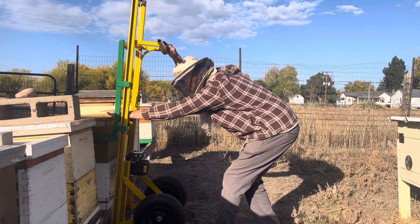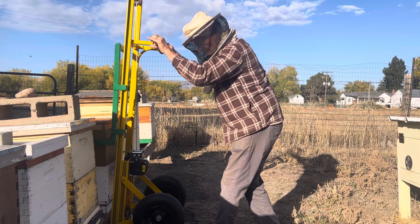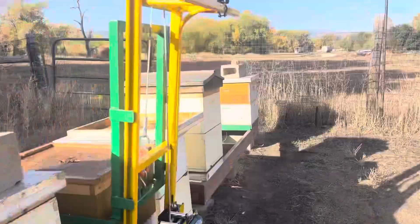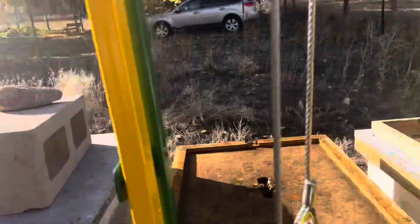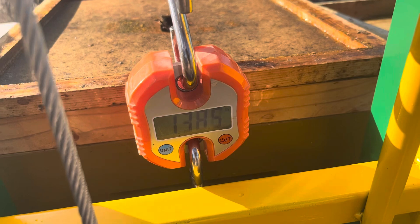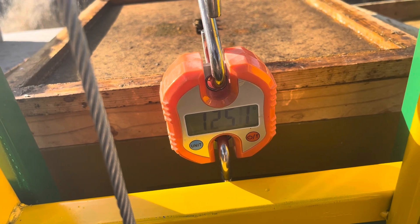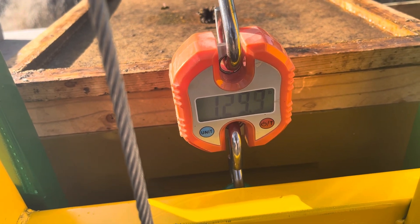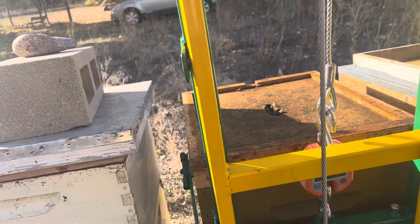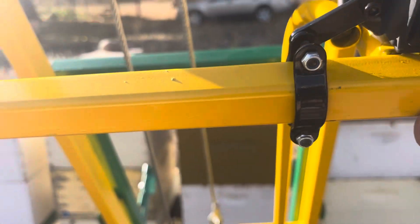This is about 130 pounds. I'll set it down here and show you what I'm looking at on this. So sorry about that — there's the scale there and it actually looks like it's 120, 126, 125, somewhere in there. Ideally I'd like them to be around 150, but that will do for this hive.